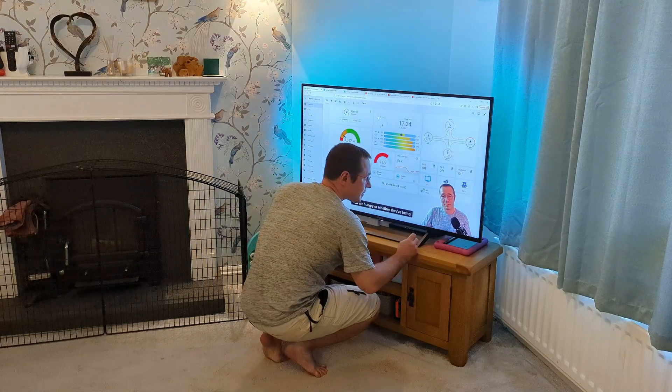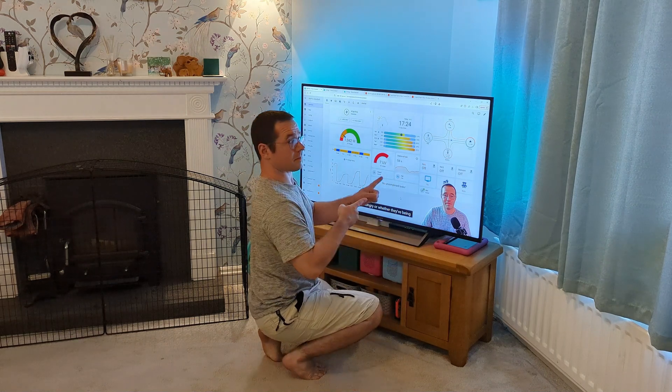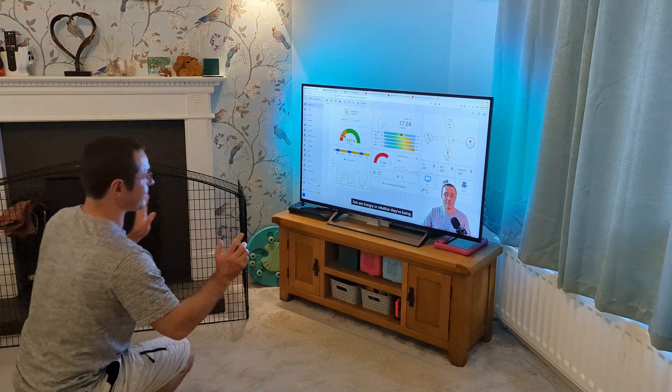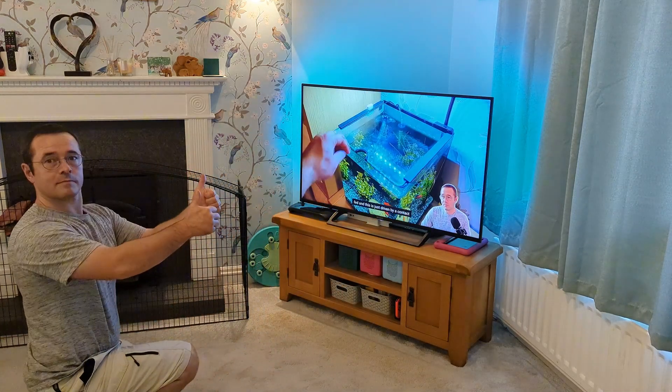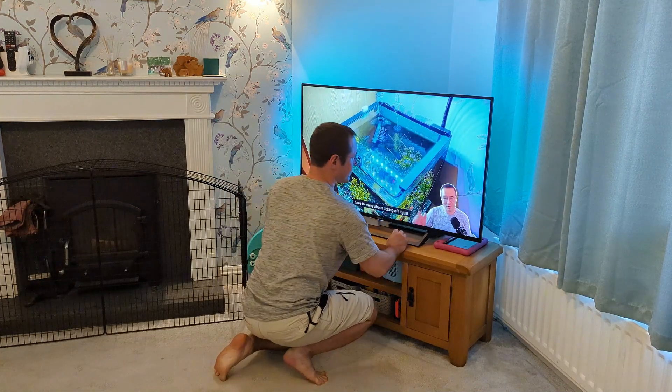In an attempt to save my TV from absolute abuse from a two-year-old, I've wired up the presence sensor so that it will pause the TV if they get too close, and then as they move away, it will resume the TV.